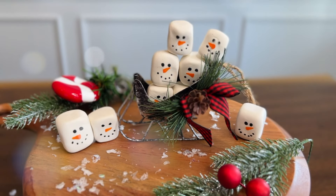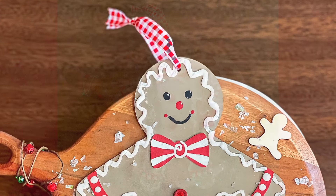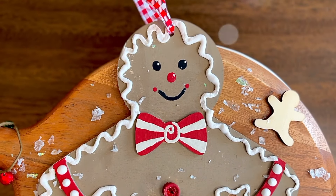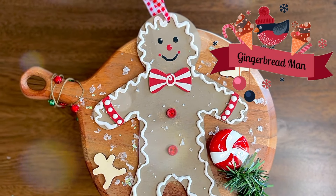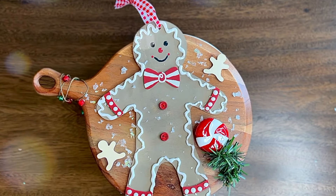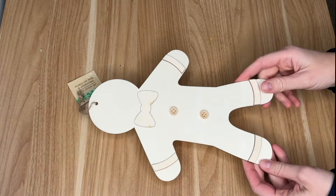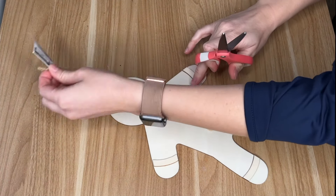Let me know in the comments down below which of the three is your favorite way to style the snowman marshmallows. Moving into some more traditional Christmas faux food, we're going to begin decorating some gingerbread men and women, starting with making our very own gingerbread man using one of the wood cutouts from the Dollar Tree. I know they had these last year but I could not get my hands on them, so if you see them make sure to pick them up.